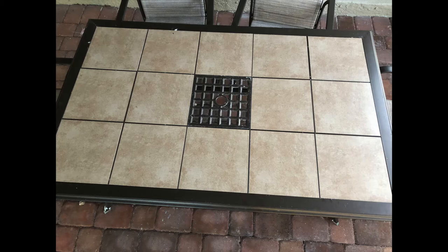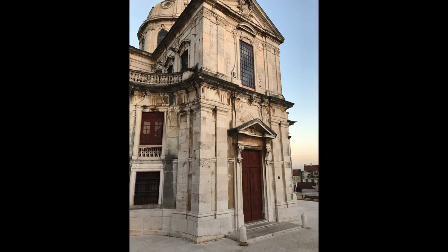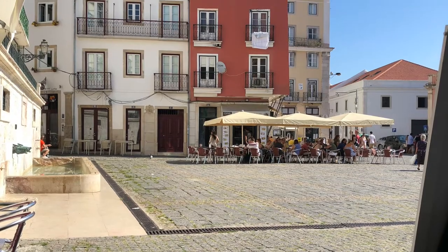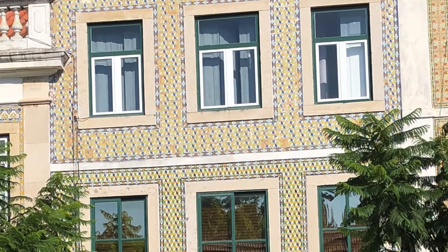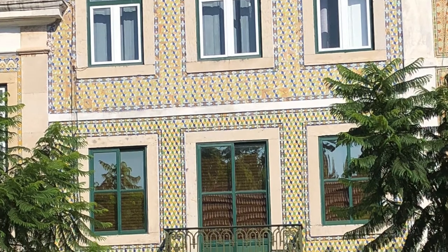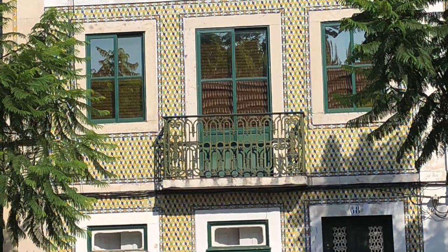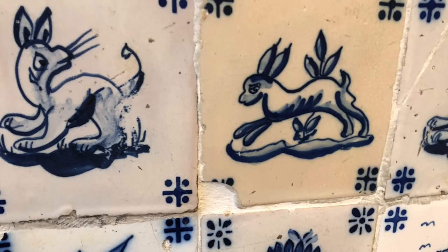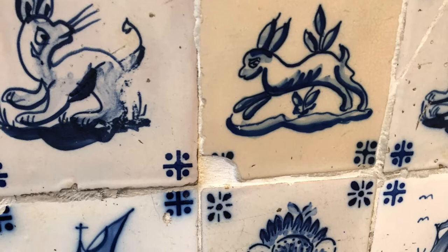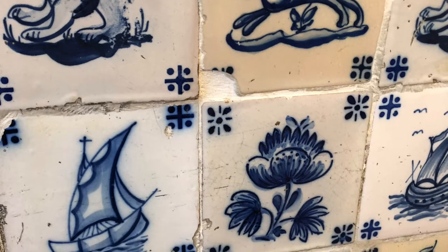We had this patio table that we'd had for a long time. I never liked it — it's brown, it's boring, the tiles wobble inside, and it was starting to peel. But I didn't want to spend the money on a new table. Then we took a trip to Portugal and other places in Europe, and the architecture and tiles they use everywhere in different areas of Portugal are just very interesting to me.